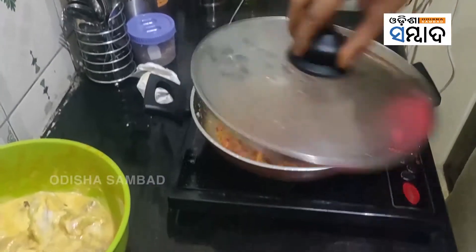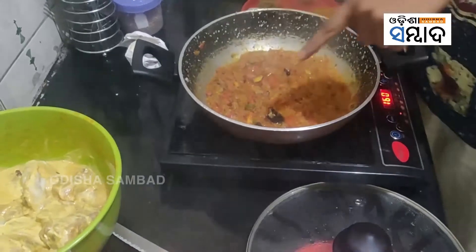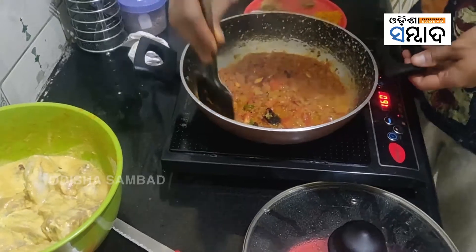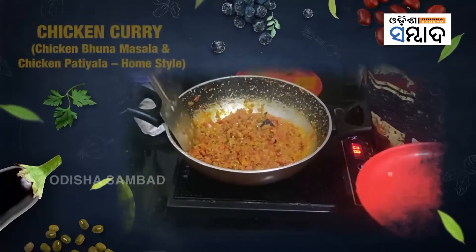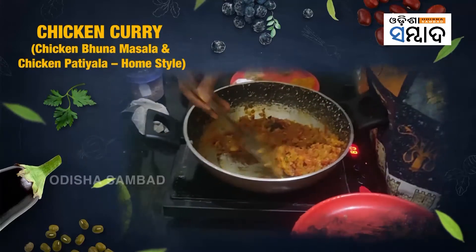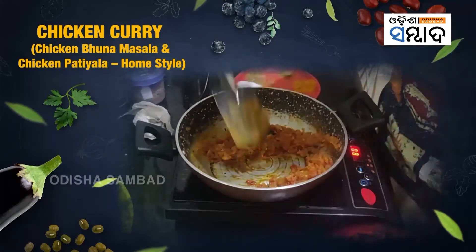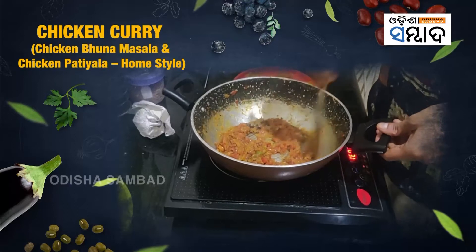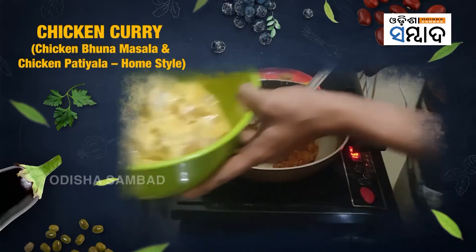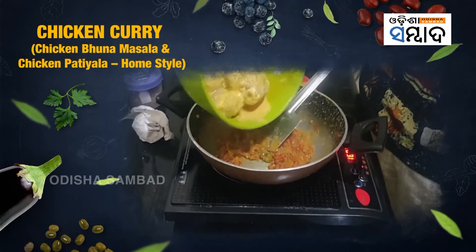I think the masala is already done. Can you see the edges — that bubbling? That's the oil coming up, which means it's already cooked. I'm going to take out half of the masala, and now to the other half we add the chicken which has been in the marinade overnight.